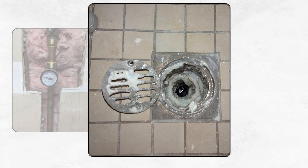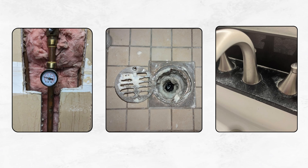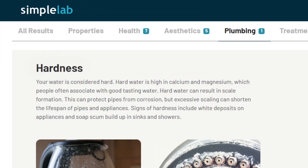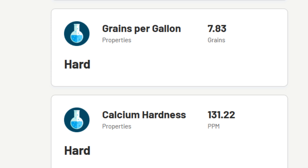If your water pressure has dropped, your drains seem clogged for no reason, or you're noticing white chalky bits coming out of your faucets, there's a good chance calcium deposits are building up inside your water pipes. This happens when your water is hard, containing high levels of calcium and magnesium, usually over 7 grains per gallon.